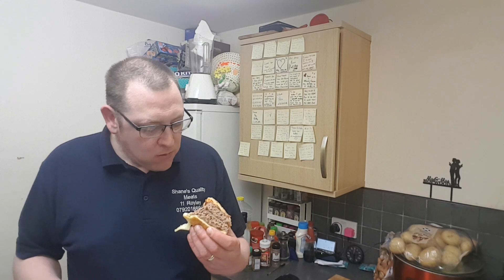That sauce is really nice. Burger's tender. No comparison, is it? Absolutely none. I know I say this every time but that's the best burger I've made so far.